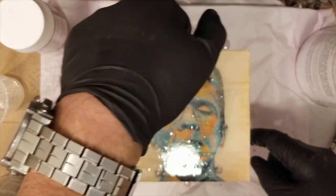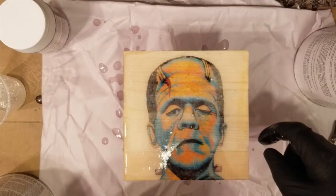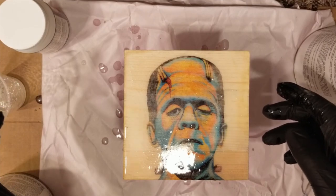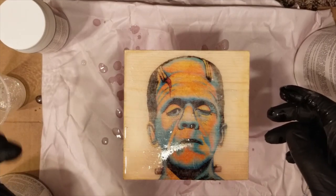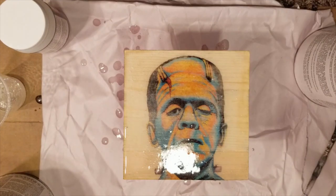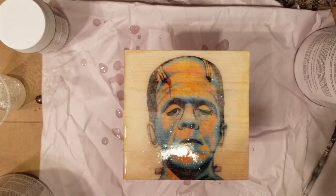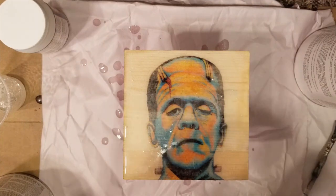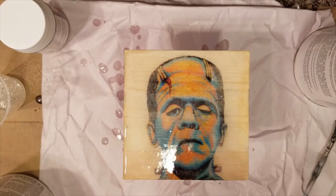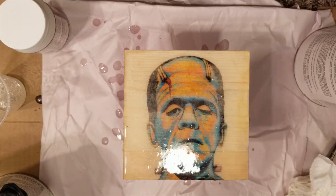I'm going to let it sit for a little bit and then move it so it dries without being interrupted. In a couple of days it'll dry super clear. I can see a bubble right there, so I need to wipe my hands and then use the torch to get that little bubble out. Make sure you have disposable gloves so you can just throw them away.